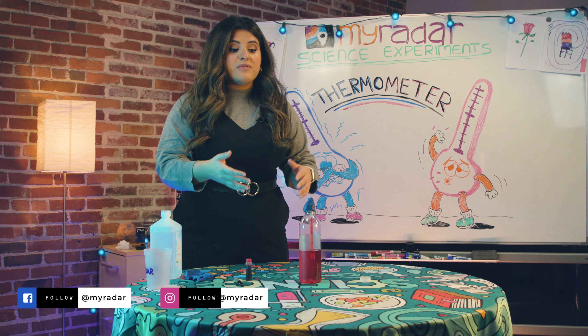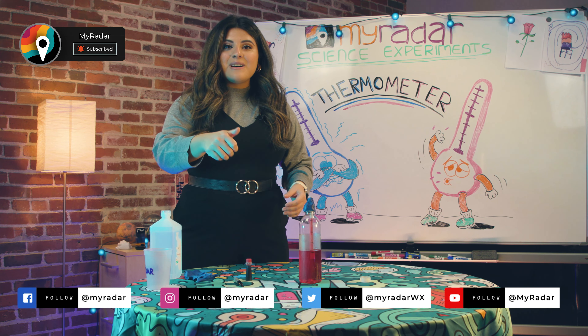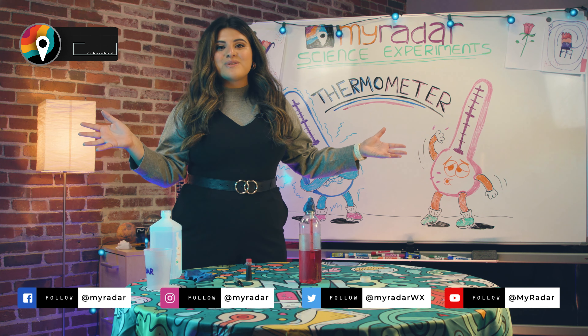Make sure in the comment section you let me know what your favorite science experiment has been so far. We'll have all the objects you need for this experiment listed in the comments below. Give us a big thumbs up and follow us across the social media platforms. We'll see you back here next time.